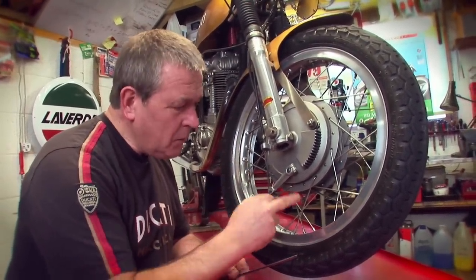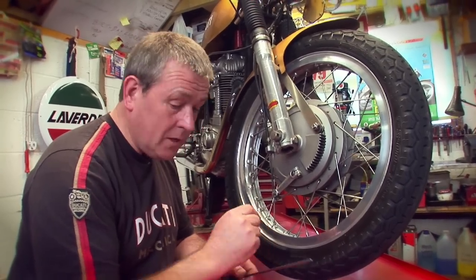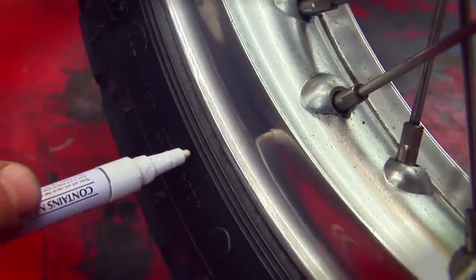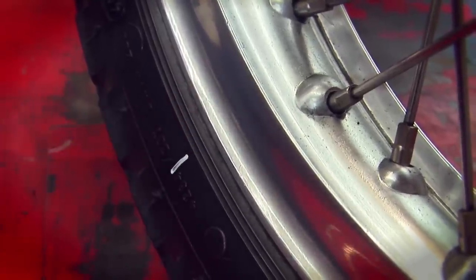That one's low. Low means the tension in the spoke is loose; if it was high it would be bright and ringy, like on a guitar. So we know we've got to adjust that spoke.